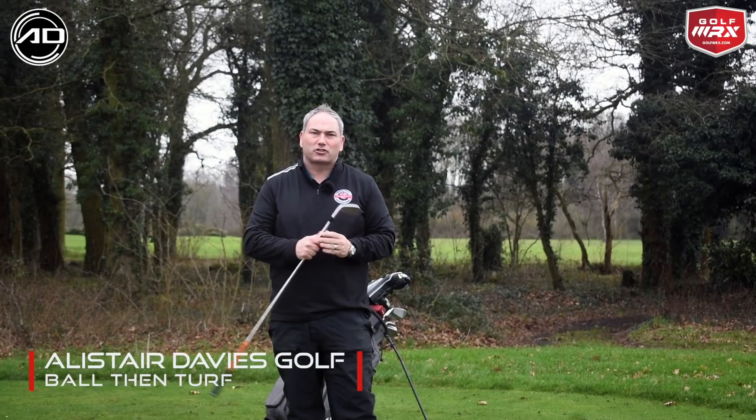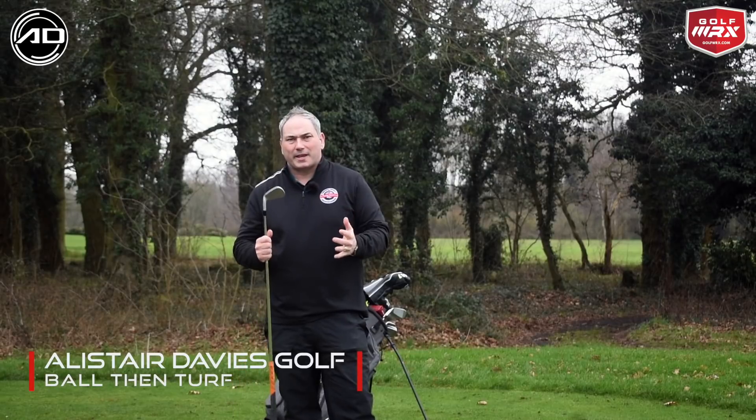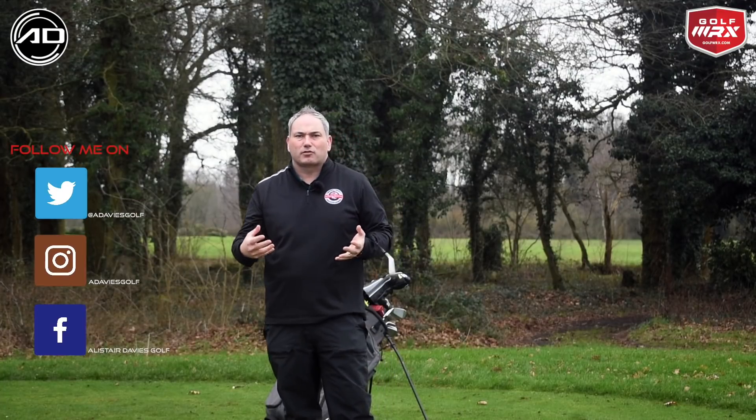Hi everybody and welcome back to Alistair Davis Golf. Today's video is all about how we get that magical ball turf contact, that pressured strike, that correct divot after the golf ball that most golfers are looking for.